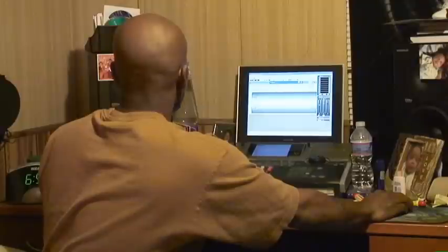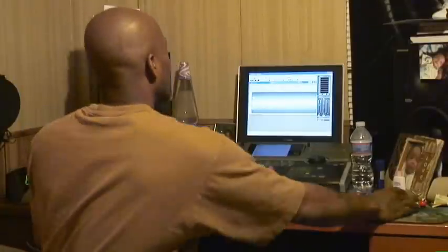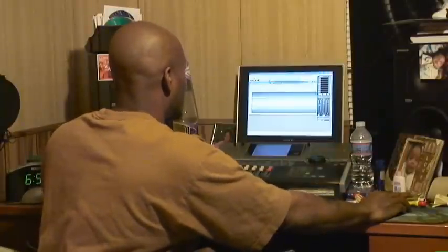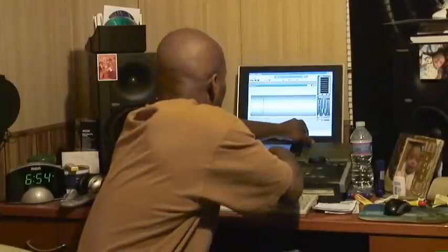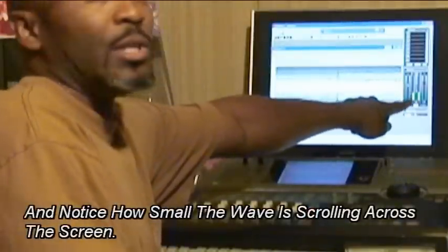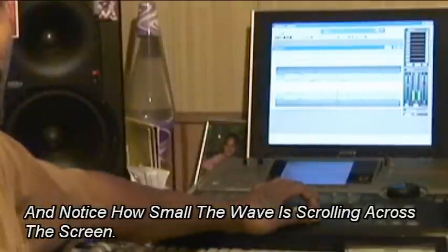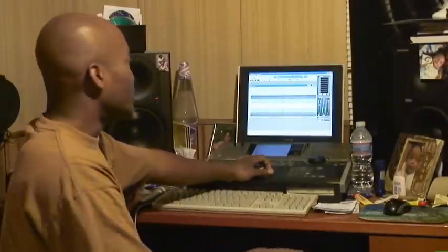Alright, so we got the hook and a couple of bars of the first verse. Now you should hopefully be able to see the signal up here on the screen. When I play it back, I'm going to turn my monitors all the way up. If you look right here you can see the levels — right now it's at about negative six dB.